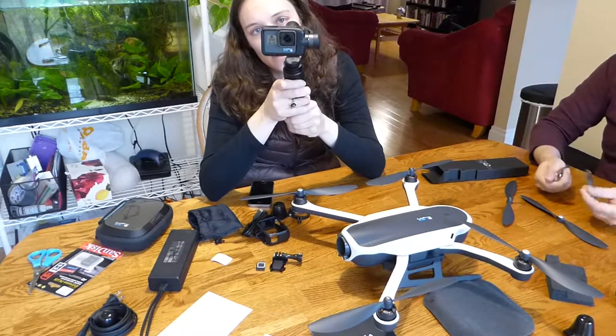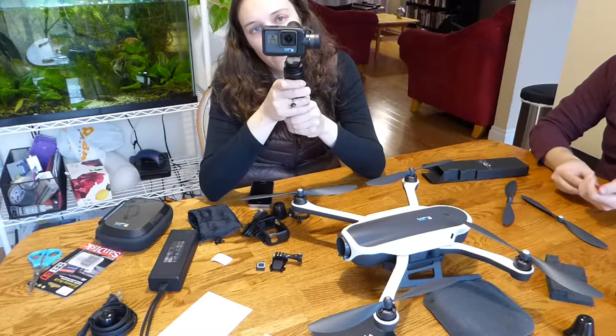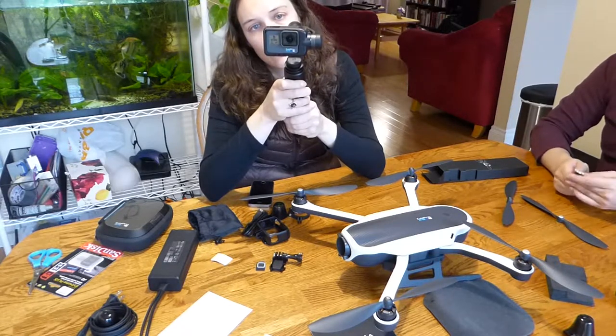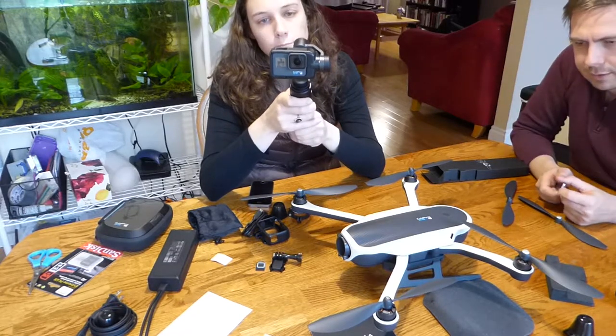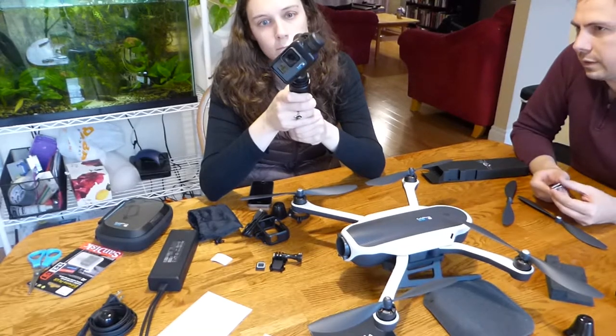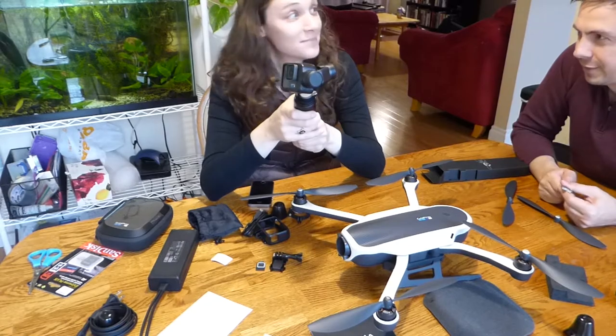This battery only has one percent — maybe it's not fully charged. Well, thank you for watching. We're going to get this thing all set up and go out and film some video with it. Stay tuned — don't forget to like and subscribe. Thank you for watching.